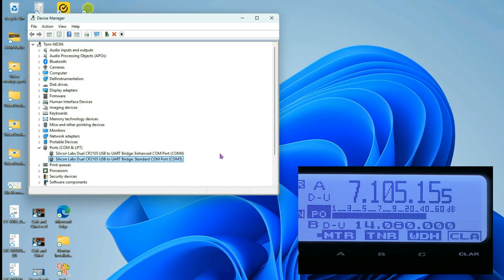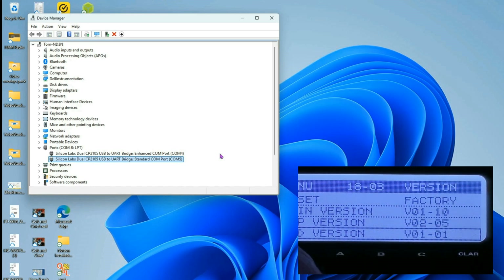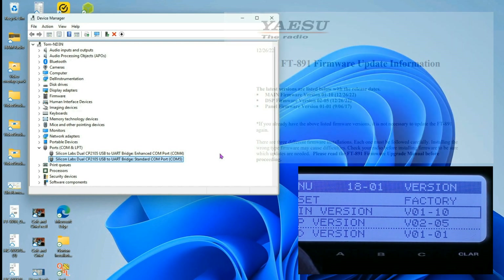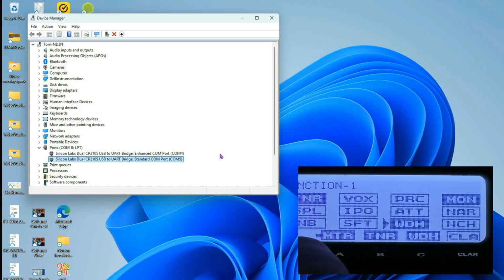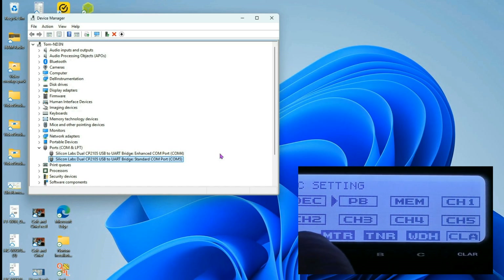There's one more thing I want to do. I'll press and hold the Function key and go all the way down to the bottom, where you'll see our firmware versions — these are what's currently installed and they're the latest, so we don't need to update at all. This is also where you would do a reset. A quick press of the Function key gives you all kinds of quick access functions that we'll go through in later videos.